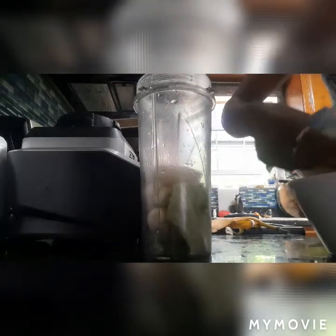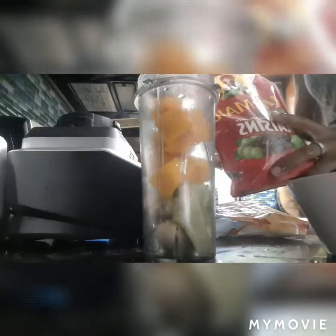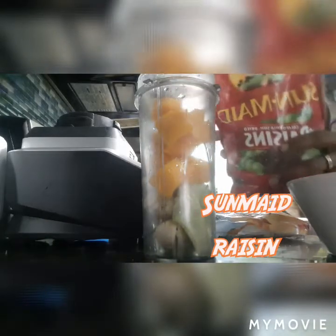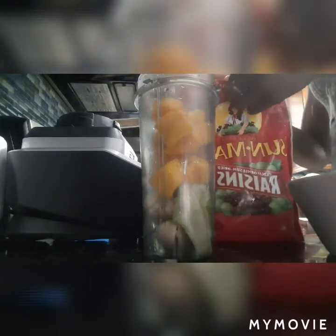I'm gonna wash it before I use it because it was in the freezer, so I want to get the ice off — I don't want too much of the extra frozen ice on it. Okay, I'm adding the mango now. And here I have some Sun-Maid California dried raisins which I'm gonna add in there as well.